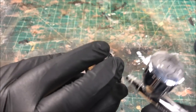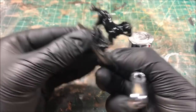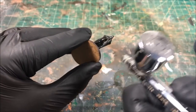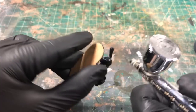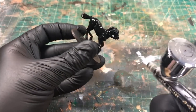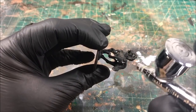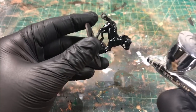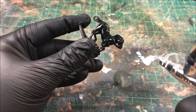I really recommend getting an airbrush. It's a steep investment at first — a few hundred bucks — but in this hobby, time is our enemy more than money. You'll get to a point where you have hundreds of miniatures and not enough time to paint them, but with an airbrush you can prime them quickly, use zenithal techniques, or just paint them outright and save hours and hours of time.